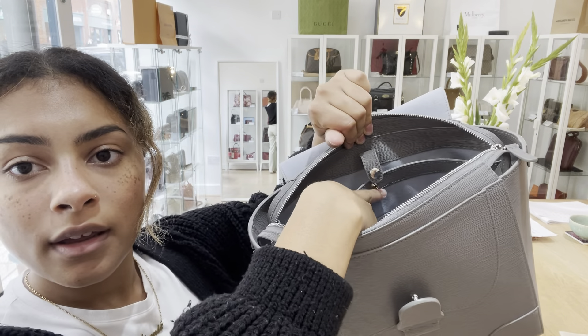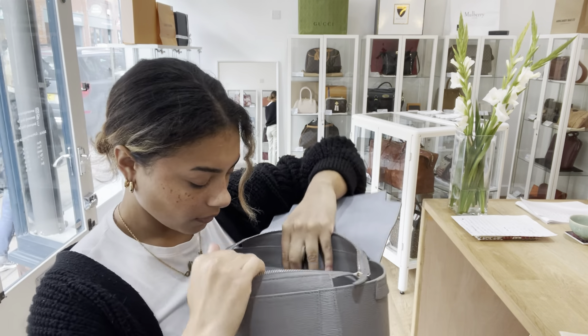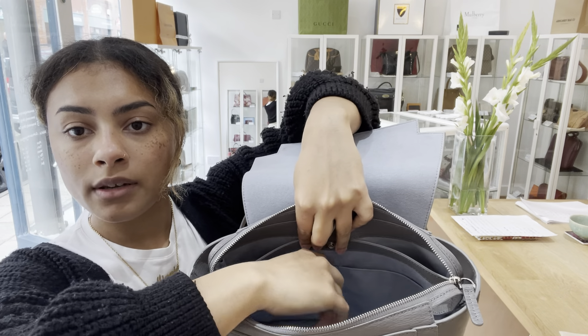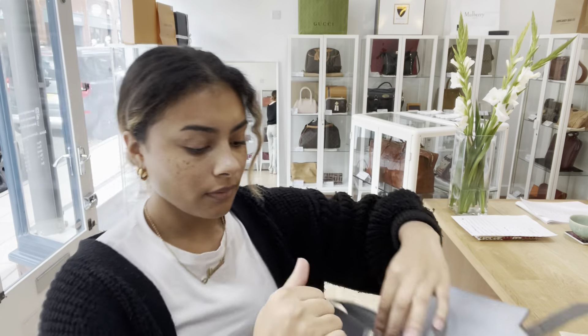On the bottom we've got four base studs. On the back here we can see there's one flat pocket, and we've also got this adjustable strap on here which I'll show you in a bit more detail in a bit.